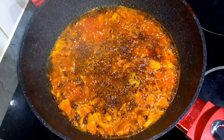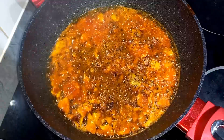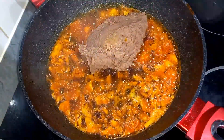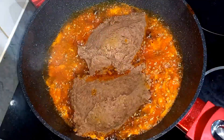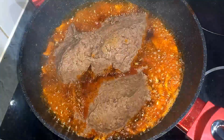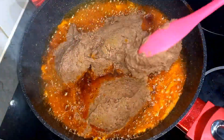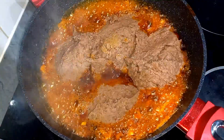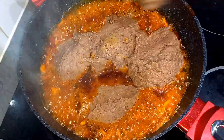Then I'll go in with black pepper — I'm using the Cameroon black pepper here. After that I'll put the blended beans back in. See what the beans look like — it's really creamy and lovely, you would love this.